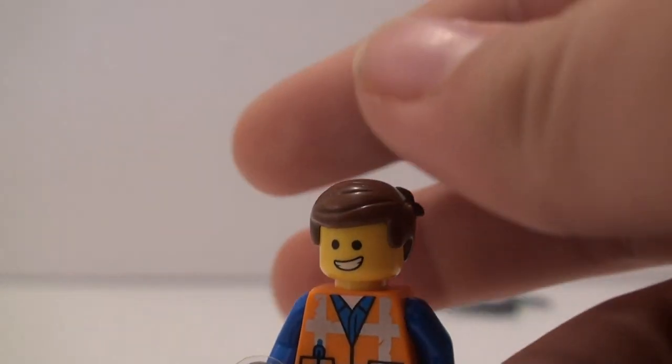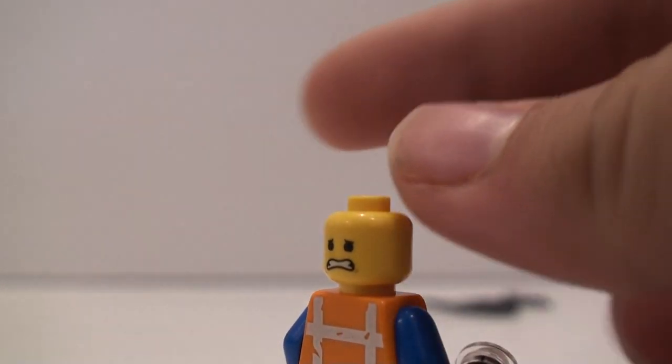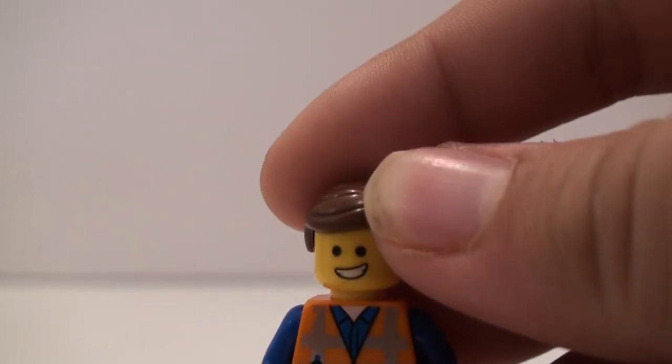He has just the smile on this side, and the more frightened expression on that side. This is just a very simple, basic Emmet figure.